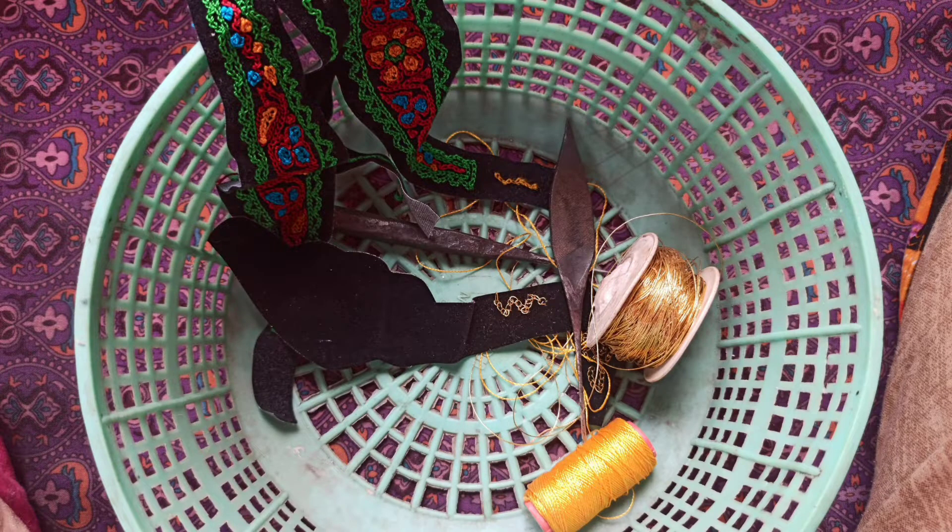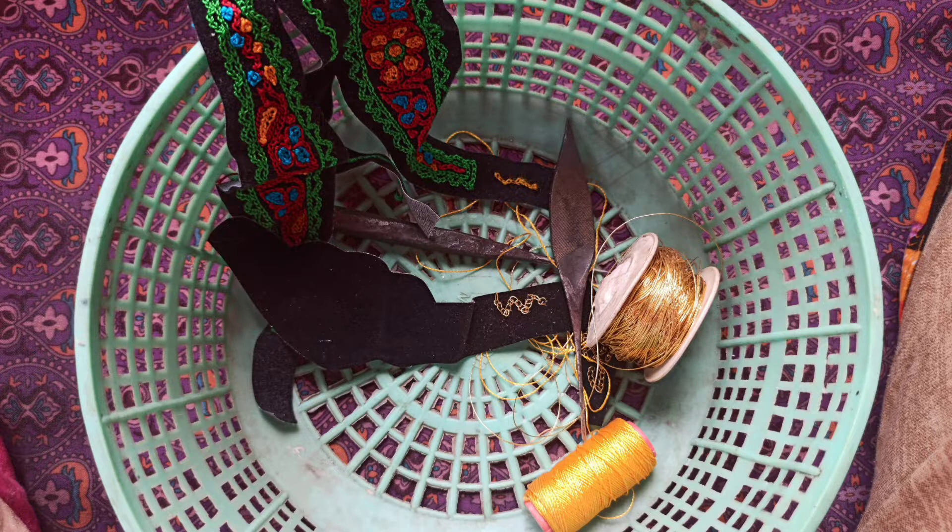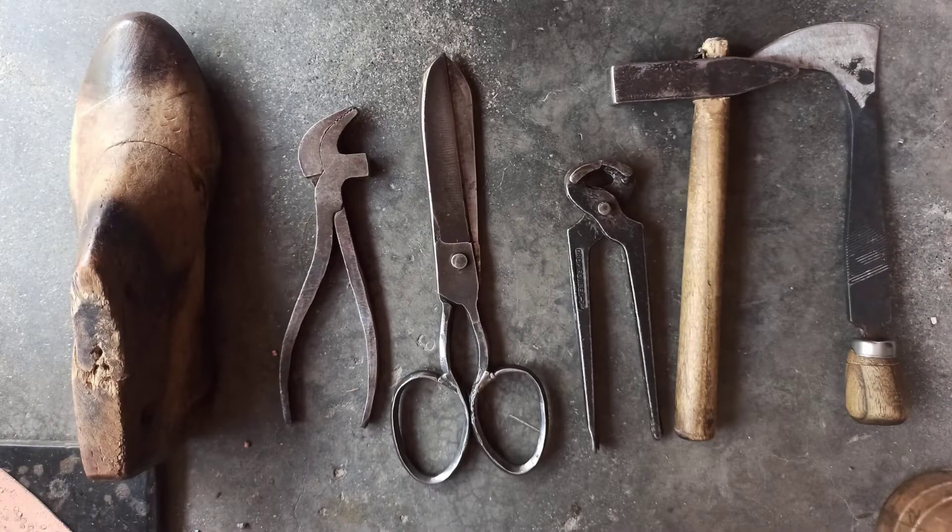Velvet cloth sourced from the local market is embroidered upon with synthetic and silk golden and silver threads called the Rassi Tilla, and many other multicolored threads. A wide range of cobbler tools such as the swivel knife, stamping set, raw hide mallet, camouflage tool and many more are also used. These are mostly sourced from the cobbler market in Jalandhar.